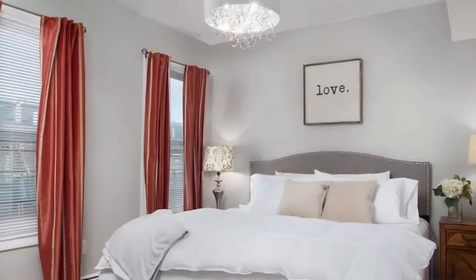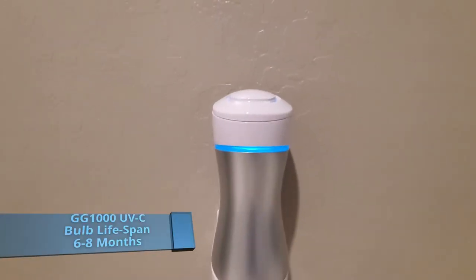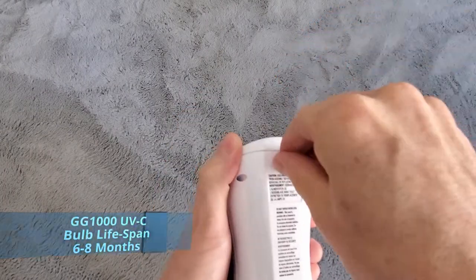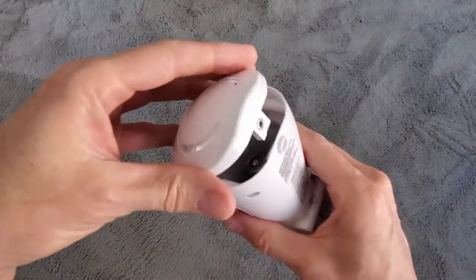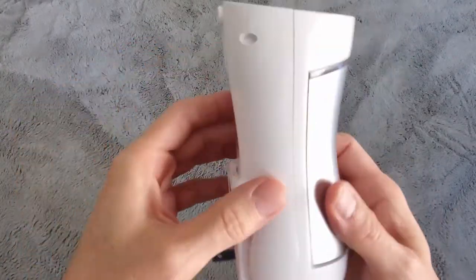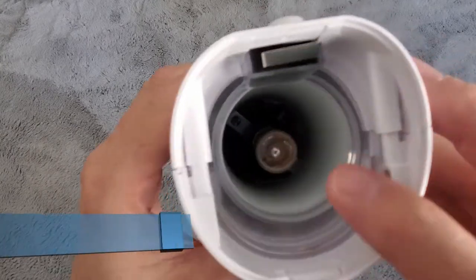The lifespan of the UVC bulb lasts between six and eight months. To replace the bulb, simply unscrew it and attach a new one. There are no air filters to clean, so this is maintenance free.